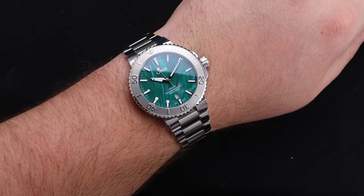The lume on these watches is also a high point. The color is extremely satisfying and a great match for the dial. It's also plenty bright and you have lume on the seconds hand, indices, and a lume pip on the bezel.